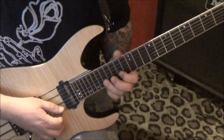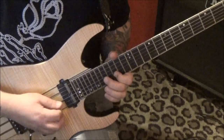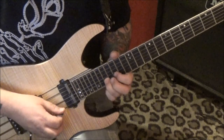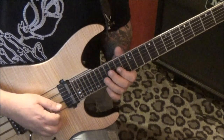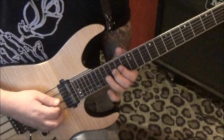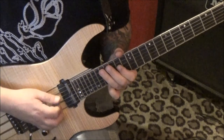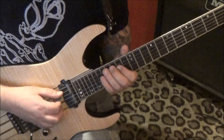From there — first finger 15 E, 18 B, 17, 15 B. Then 18 G, 15, 15, and go 18, 15, 14 on the G. Then 17 D, 15, 14 G, and on the D string go 17, 15, 14. Slide to 17 A, then 15, 14 D; on the A, 17, 15, 13, 12.